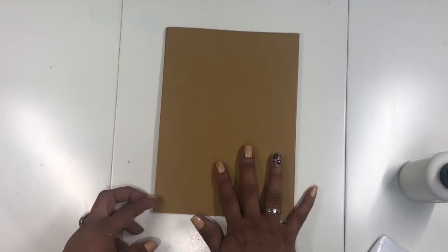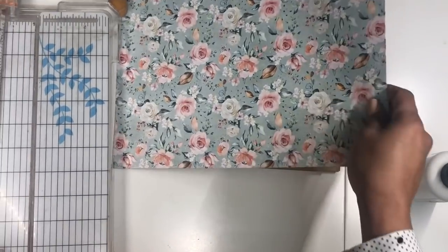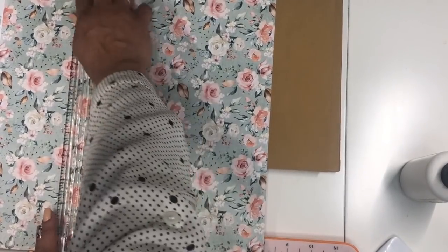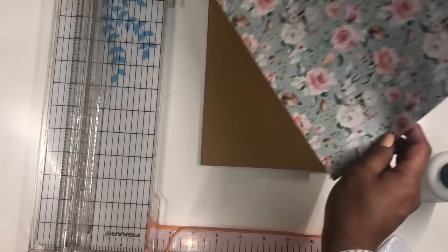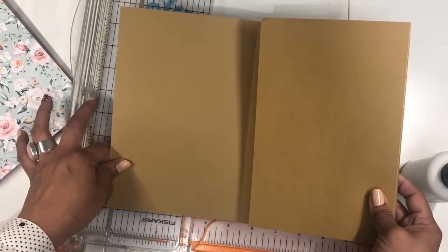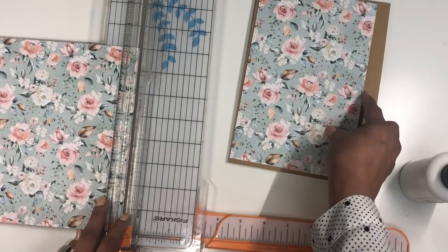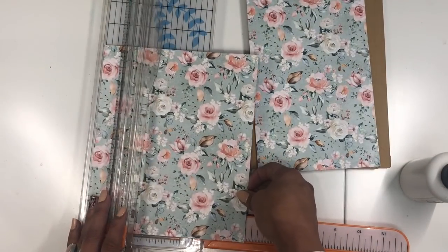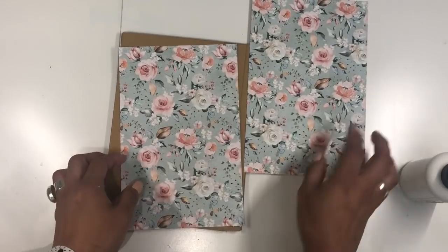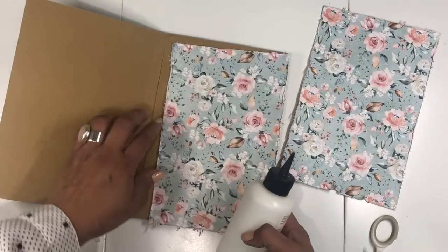I'm going to cover this side with paper first and then add another little feature on top. Let's cut our design paper — I'm using this beautiful flowers paper, so pretty. First I'm cutting it at eight inches, saving that piece. This piece measures five and a half, so I'm going to cut these at five and a quarter. We need two pieces since we'll do one inside as well, and I'm going to distress the edges using my scissors.